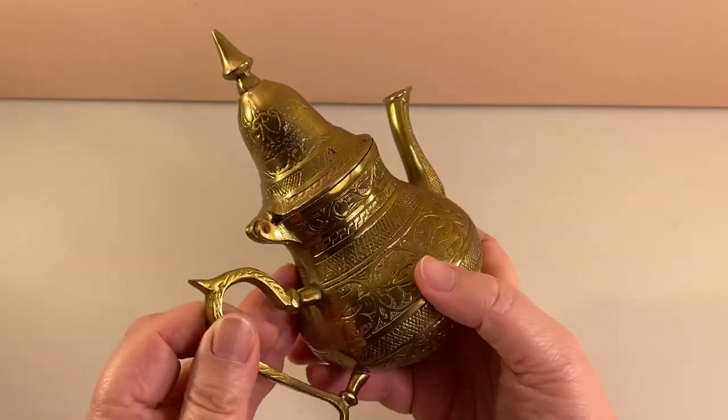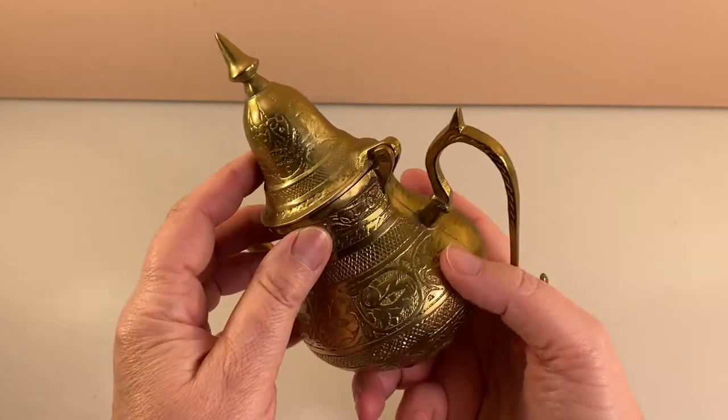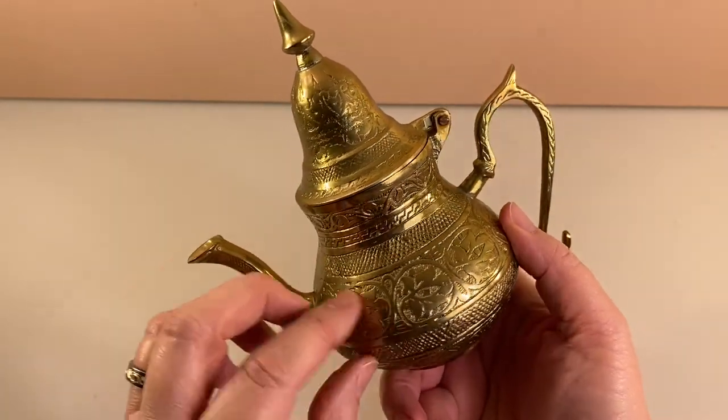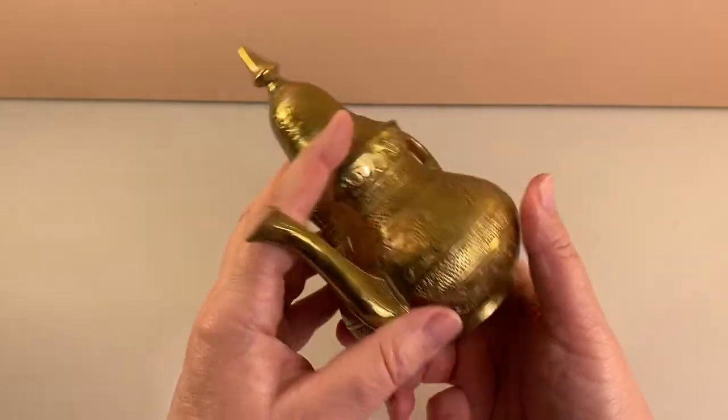Give it a slow spin here for you, a little closer up, so you can see the nice detail that this item has on it.